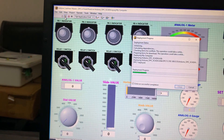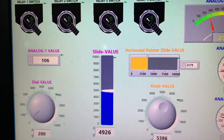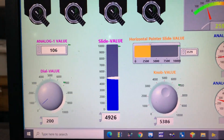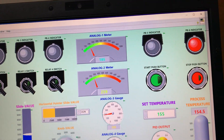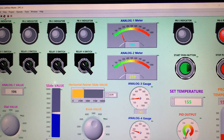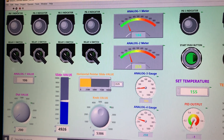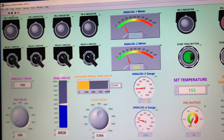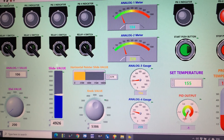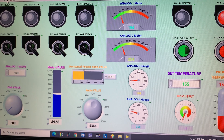After restarting the SCADA, everything is in place — all values are there, all conditions are as before. Thank you. I will share the LabVIEW code and the Blynk sketch in the description of my post, so you can download and enjoy. Thank you very much.